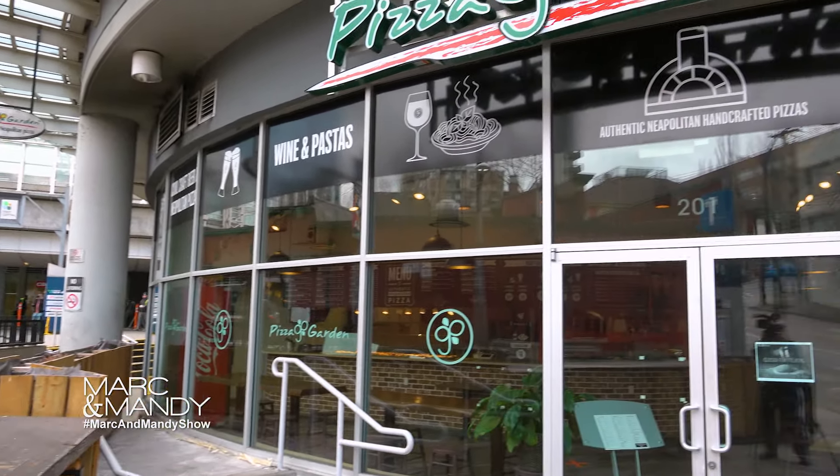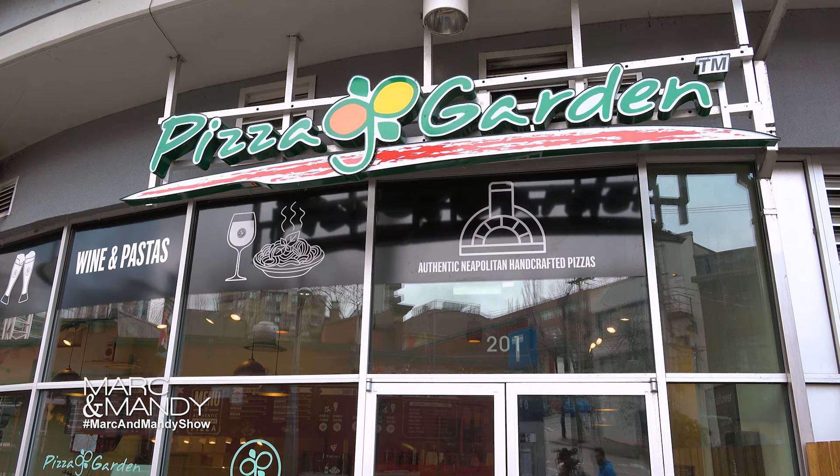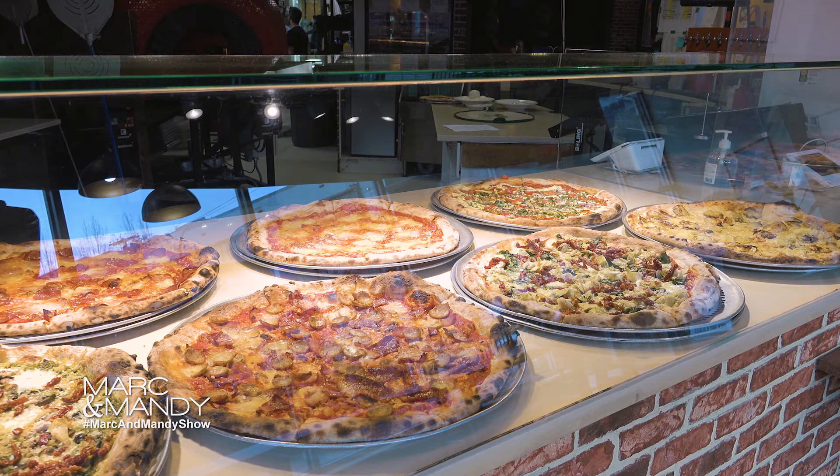Hi Mark and Mandy. Today we are at the New Westminster location of Pizza Garden. We are the experts of making authentic Neapolitan pizzas. Let me show you how we make pizzas in Pizza Garden. Let's make margarita, a very popular flavor.